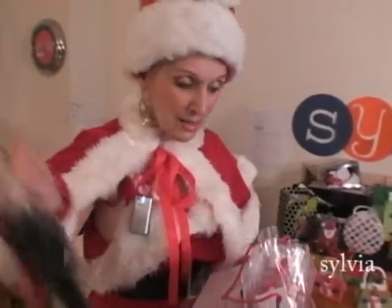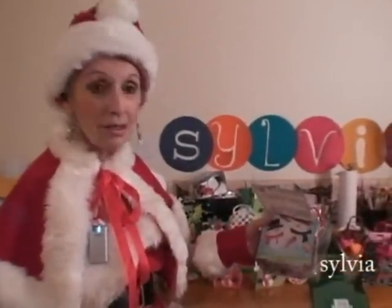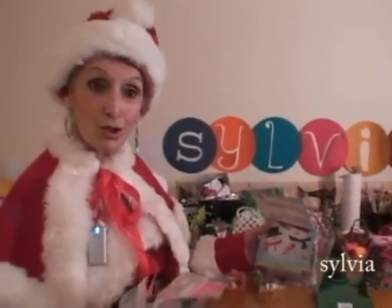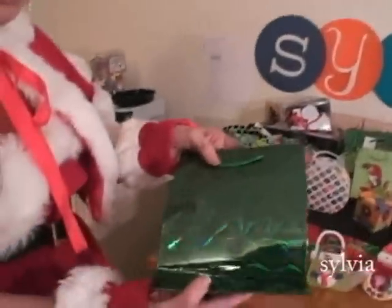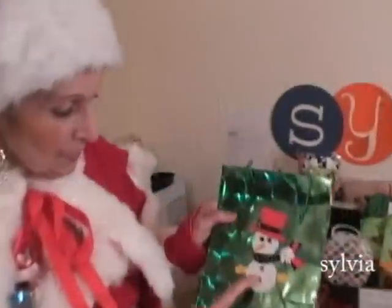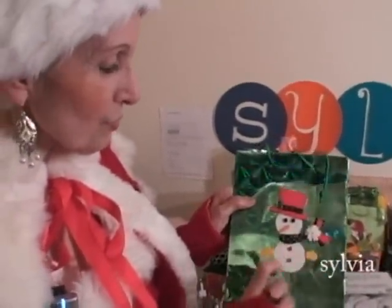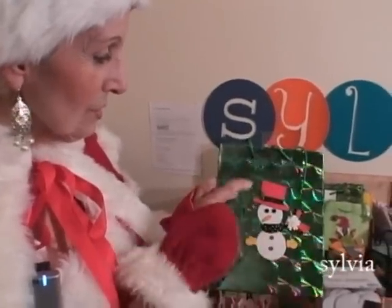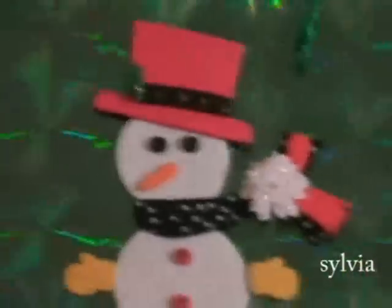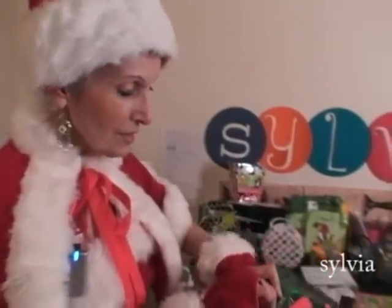I've separated the scarves, I've separated the hats, I've separated each of the pieces so it's so much easier to put it together — you just pick out one at a time of what you need. You can take a plain bag, put a label on the bottom, and there's your snowman. Put a few little extras — I put a little extra bow there, a little extra flower.